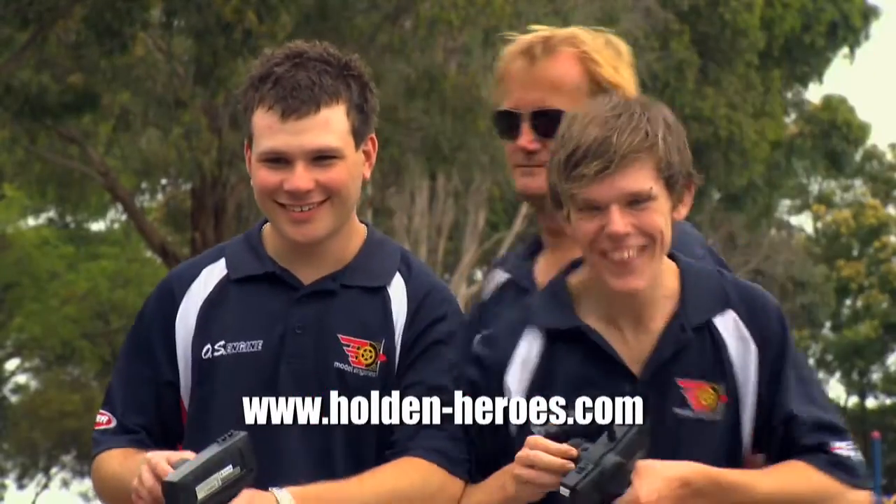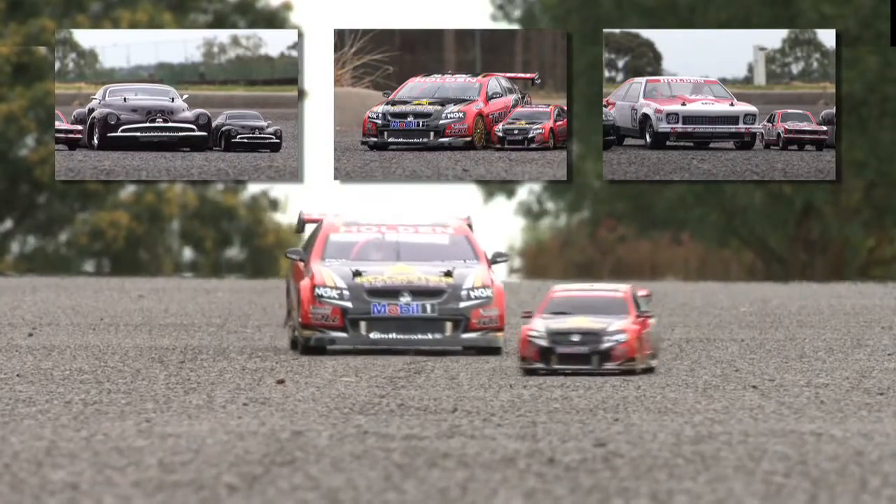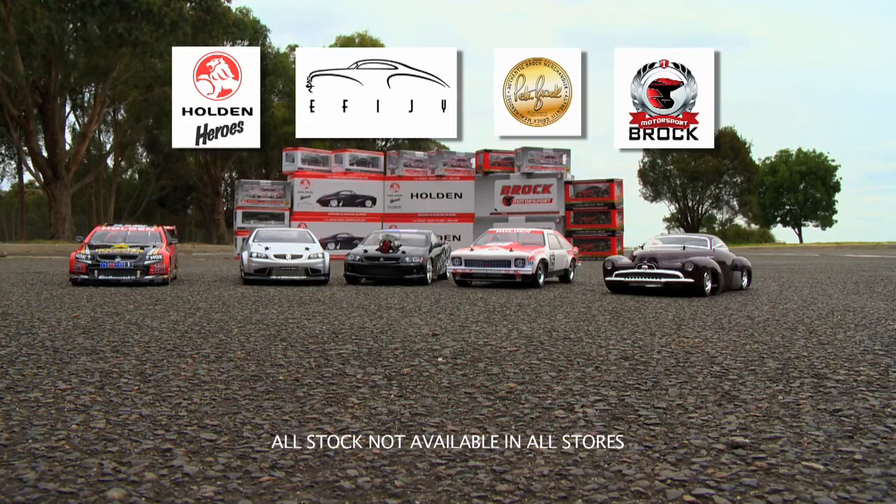So race your mate, or even your old man. Plus there's an awesome 1/18th Scale Model Range for the kids. Holden Heroes.